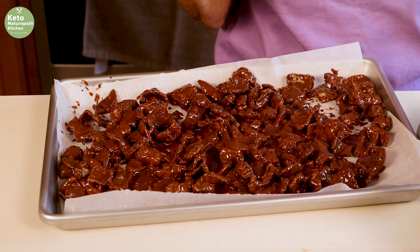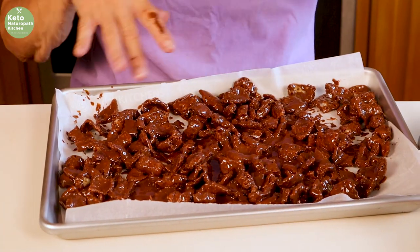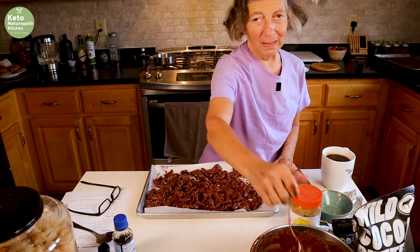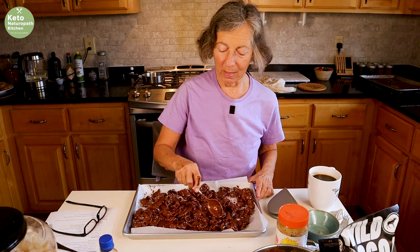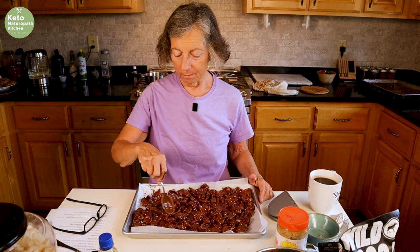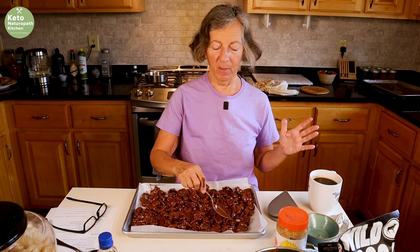Normally with Puppy Chow or Muddy Buddies, it's covered in powdered sweetener. I don't like a lot of sweet things — even when I was eating regular Puppy Chow before I was keto, I didn't like things covered in powdered sugar.